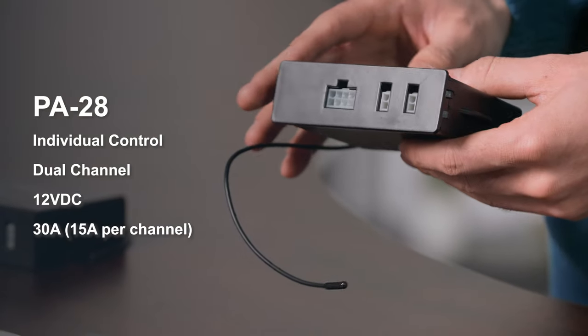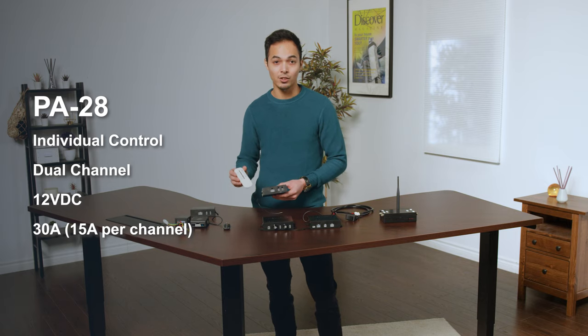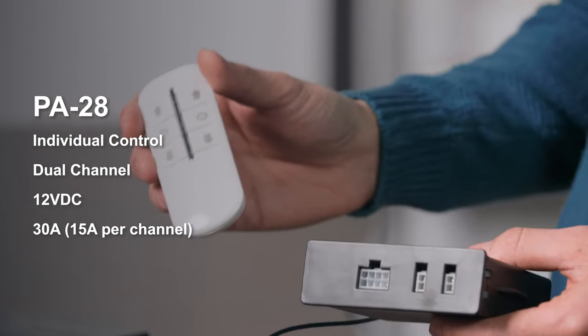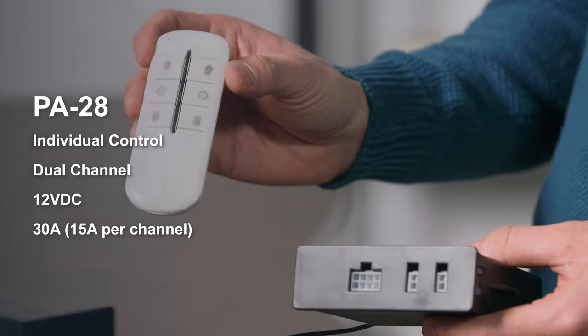The PA28 wireless control box looks identical to the PA30. However, this is considered an individual dual channel control box. This control box comes with two wireless remotes in this style, which will allow for individual control for either channel.